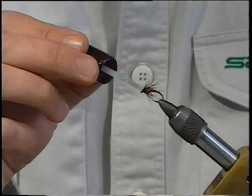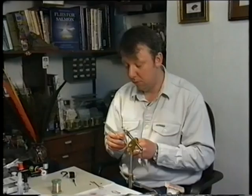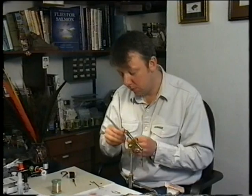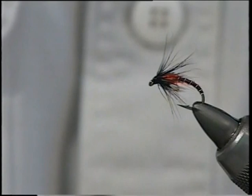You've got a lot of control over how much varnish to put on with the wee brush. Don't worry if you fill the eye — just get your dubbing needle and simply clean out the eye. This will save you doing it on the bank when you're fishing. And there we are — that's the duck fly.